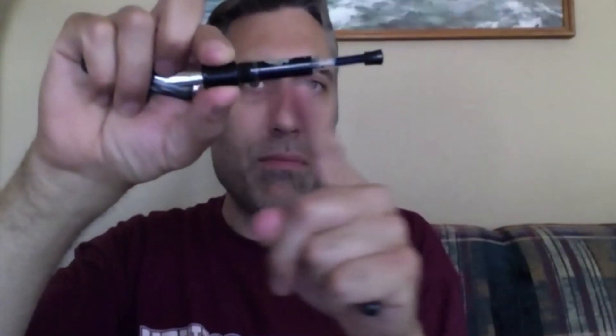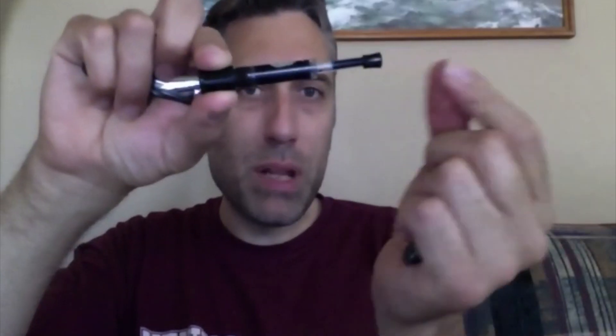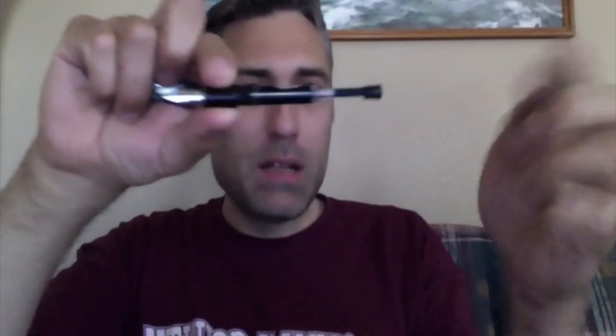The filling mechanism is the same as an Ahab — it's just a plunger. I'm not going to demonstrate it because as you can see I'll make a mess, but it's the same as an Ahab.